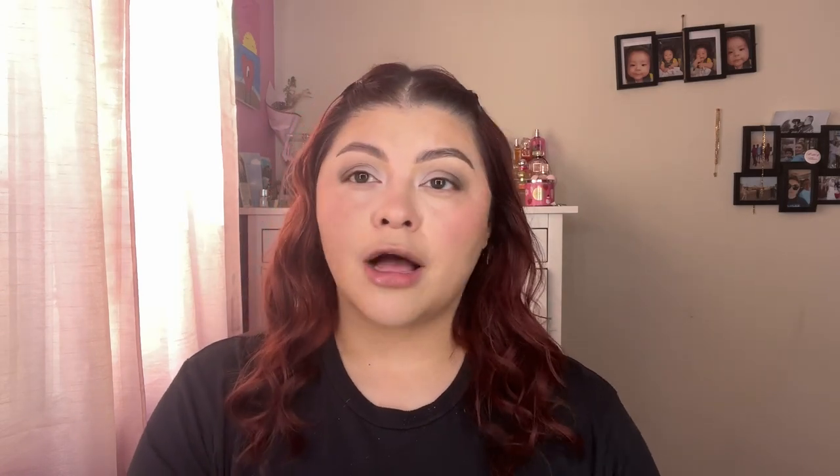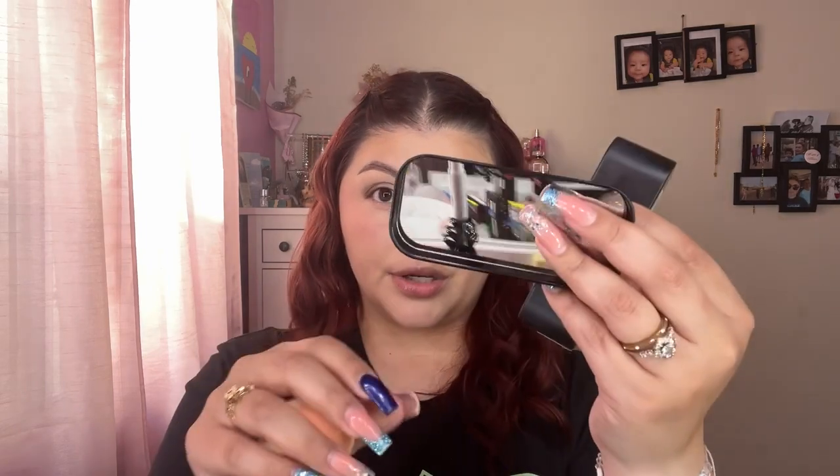Oh my god, so so pretty. Yes, I have a gazillion other pink blushes and nobody can stop me. And I didn't even know this, but it comes with a freaking mirror — so you can always store something in here and use it on the go. That's so cute.